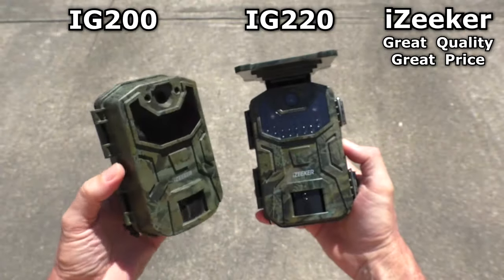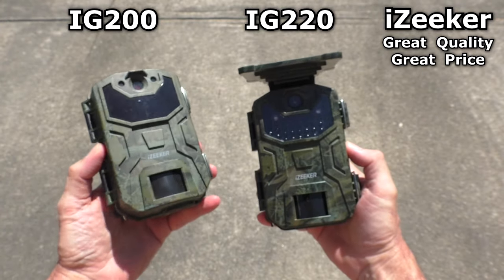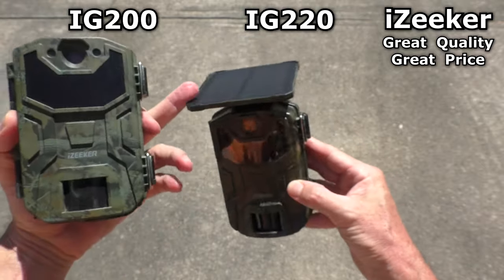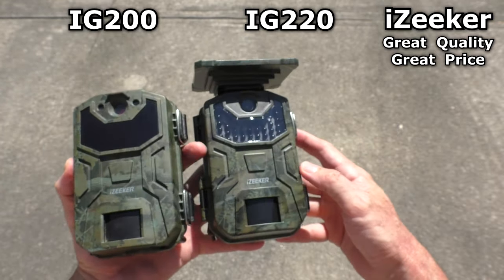I bought another iZeker camera before and was really happy with it because it's a nice low price. This new one has the solar panel, which takes the hassle out of batteries.